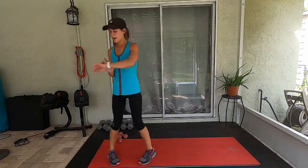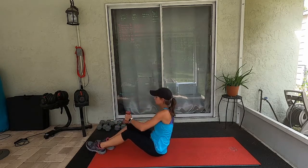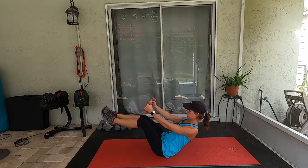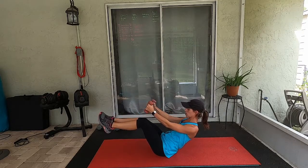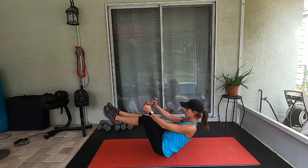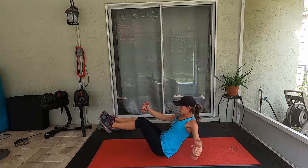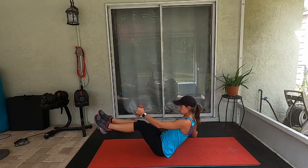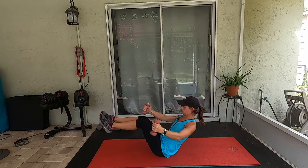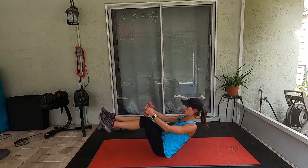We're down on the mat and we're going to start with V-sits. This doesn't have to be fast — just taking one arm back, meeting in the center, and taking the other arm back, meeting in the center. Wobbling and shaking is normal. Breathe. Tuck in those lower abs — sucking that belly button in. Keep it going, we only have eight more seconds.